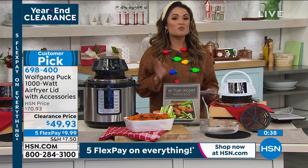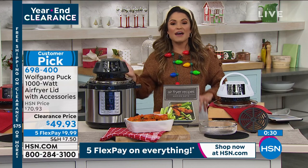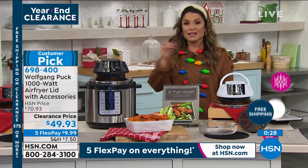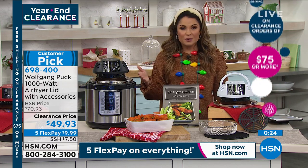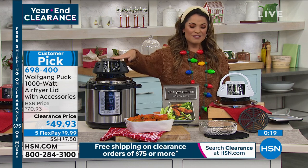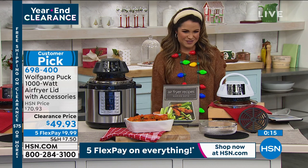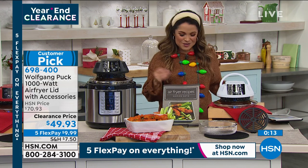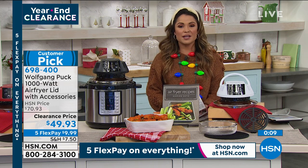When you spend $75 or more on clearance, all the shipping and handling costs go away — free shipping for the entire day. You can come back later and pick up one little clearance item and it ships free because you've already met the threshold. Choose the red, black, or white — all accessories included. Thank you so much, Marianne — happy holidays to you and your sweet hubby running the camera.